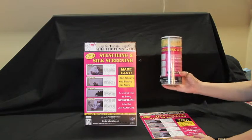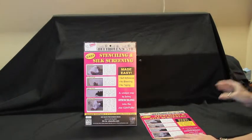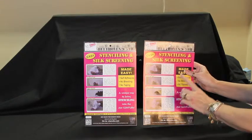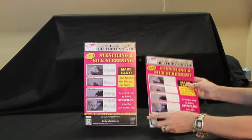Thank you for buying Stensive in the 15-foot self-adhesive roll. By popular demand, we now have Stensive that comes in a three-sheet package, again with its own self-adhesive qualities.